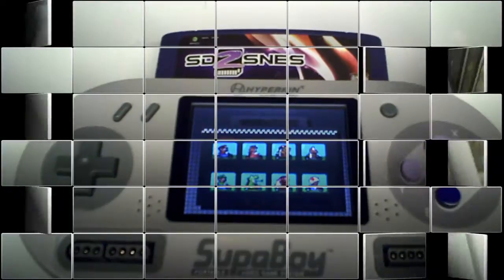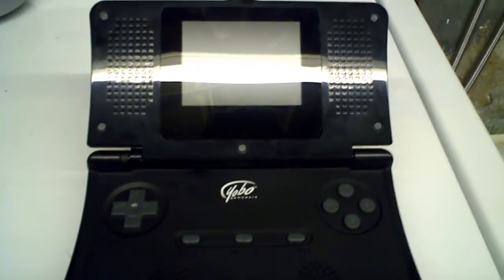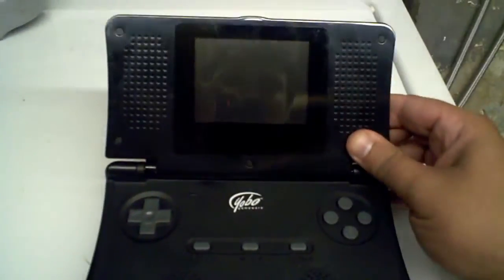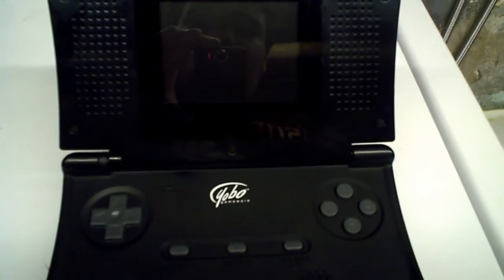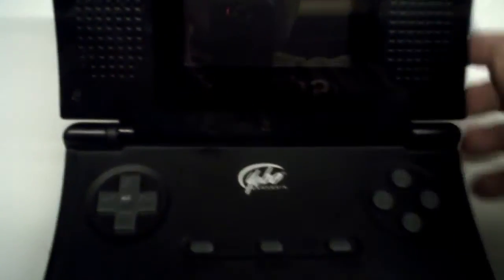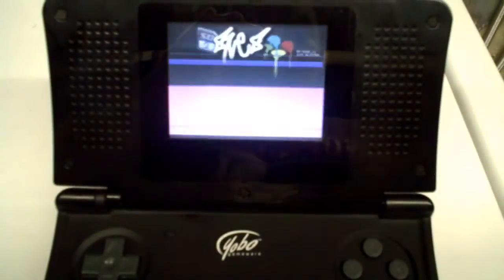We're going to go to the FC-16 Go. The next one we're taking a look at is the Superboy's predecessor — not made by the same company, obviously. The FC-16 Go is the handheld that most people had before the Superboy came out. The volume is a little louder, the buttons are a little better, but the only thing is it shakes a lot and it's of cheap quality. So let's turn this on — and it works on the FC-16 Go.